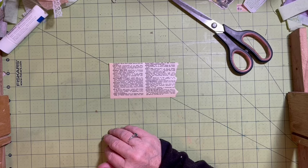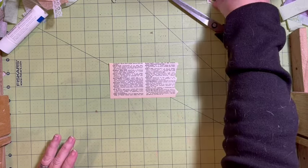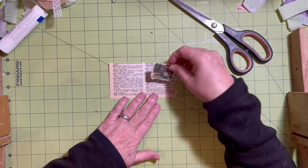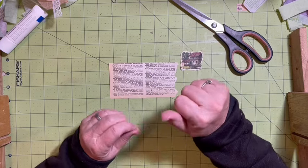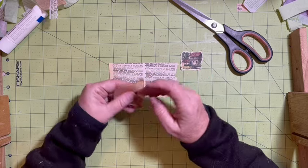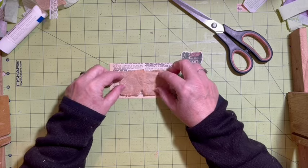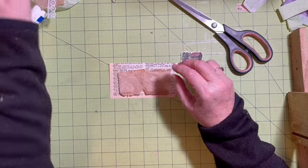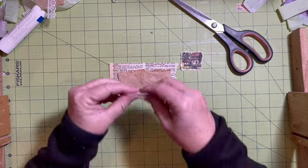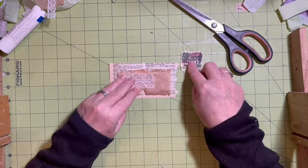I need the pockets first. I do have a little house, and I do have a tea bag. So I have a little tea bag and I have some lace. There's my pocket.